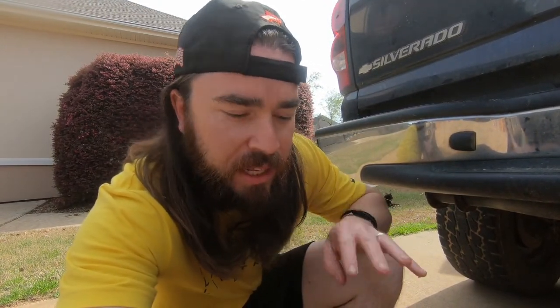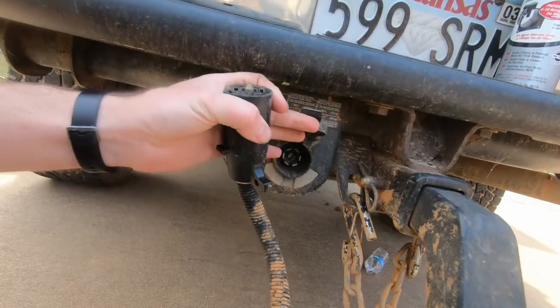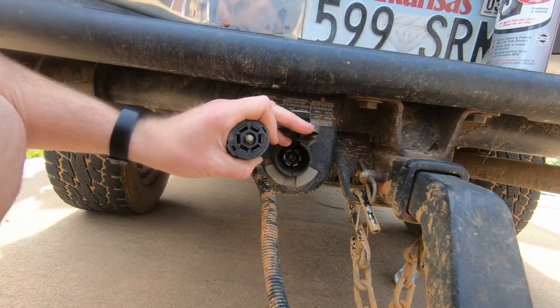Because these fuses keep blowing, that means there's a short somewhere in the system. The most likely spot is right here at the connectors. So before replacing my fuse again, knowing it's just going to get blown, I'm going to go ahead and clean up these connectors.